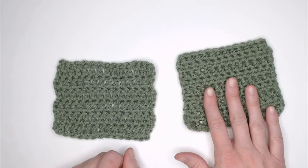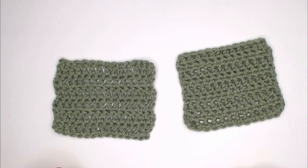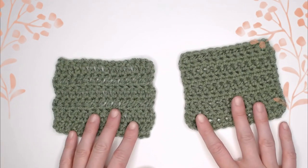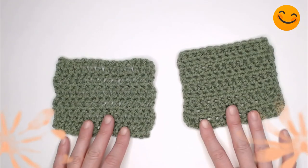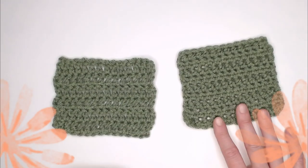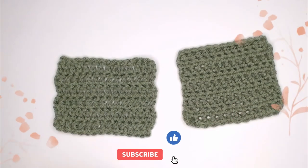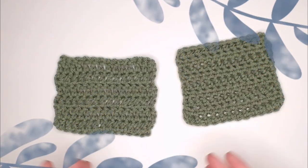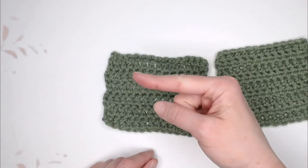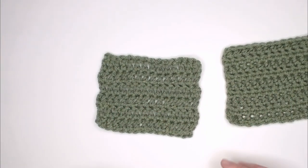Now that you know how to do the half double crochet stitch and the double crochet stitch, you are fully capable of completing so many different crochet patterns. I hope that you find this information helpful and that it gives you the confidence to know exactly how to do these two stitches. If you need to revisit this tutorial, do so as many times as you need until you have it memorized — you can always refer back for a quick refresher. Thank you so much for watching. If you enjoyed this video, you might also enjoy these videos. Thank you for spending time with me today. I hope you have an amazing day, and I will see you with my next video. Bye guys!